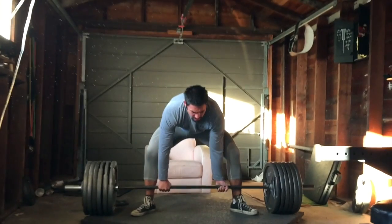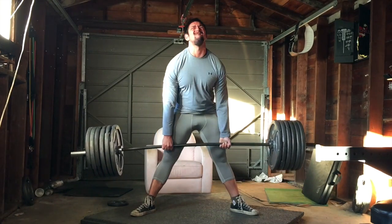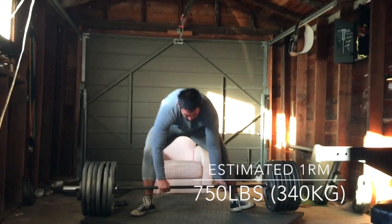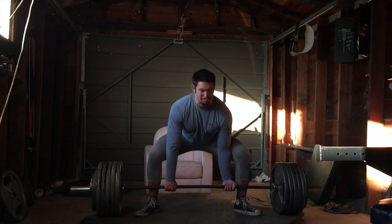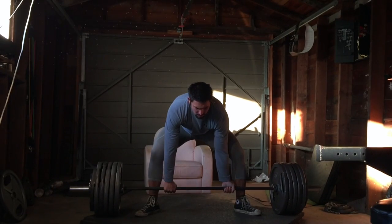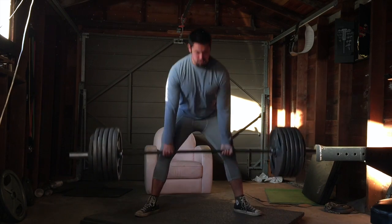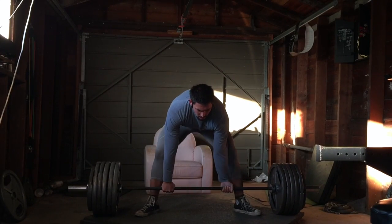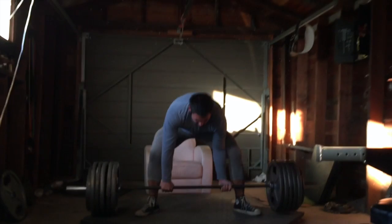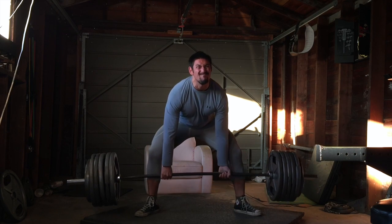It didn't feel great, but I am realizing how much the belt really does help me. I don't think it gives me a lot of weight, but it's very helpful and kind of gives me confidence. After that I dropped down to 565 for another set of four, and this one wasn't great either. After this I called it for deads and moved on to overhead press.